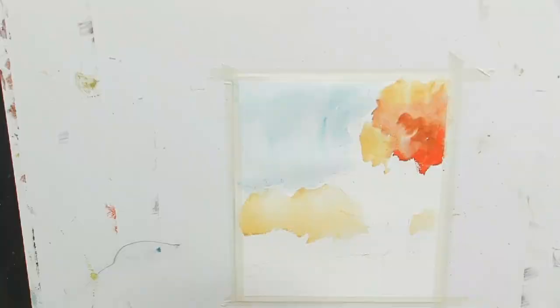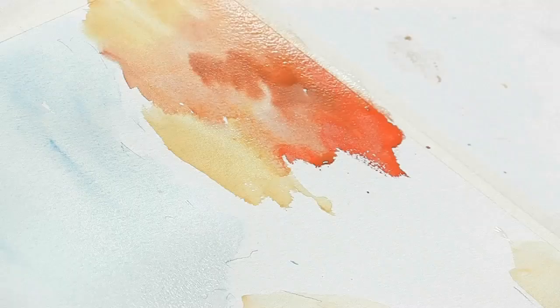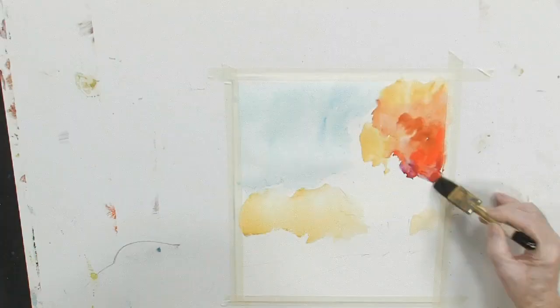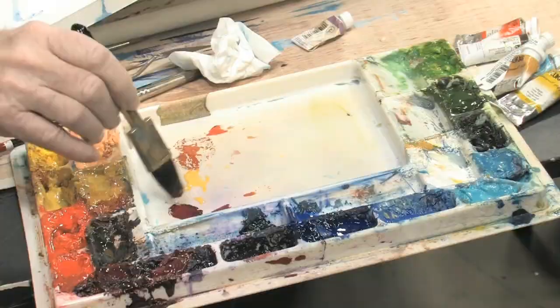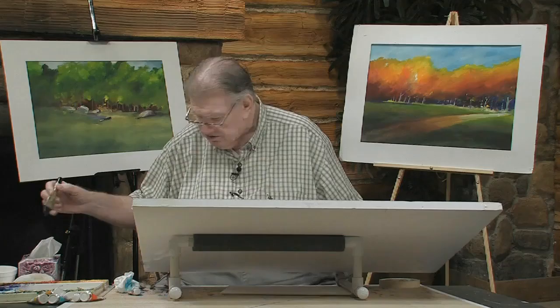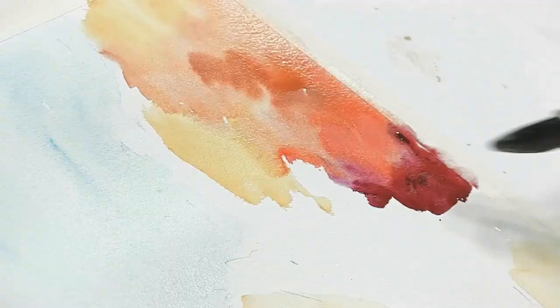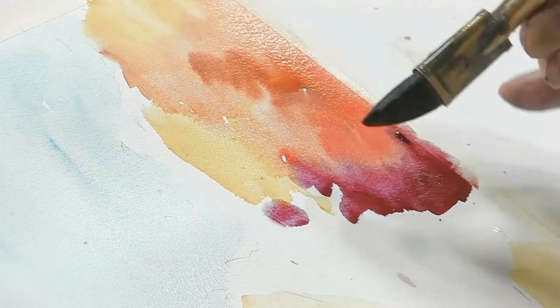A little cadmium red light, and then let's go to some carmine. I like that carmine — isn't that nice? Then a little red purple. These are colors that everybody makes and they all have different names for them. I happen to be using Lucas and Holbein, but other manufacturers have them too.